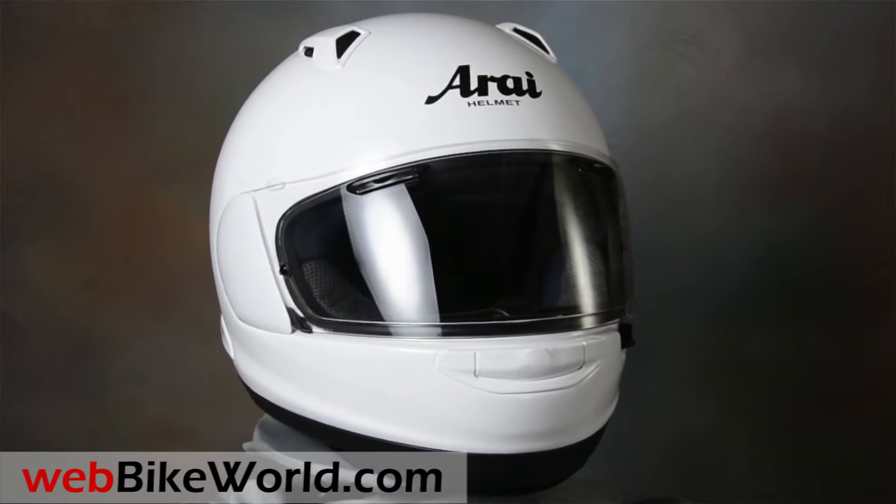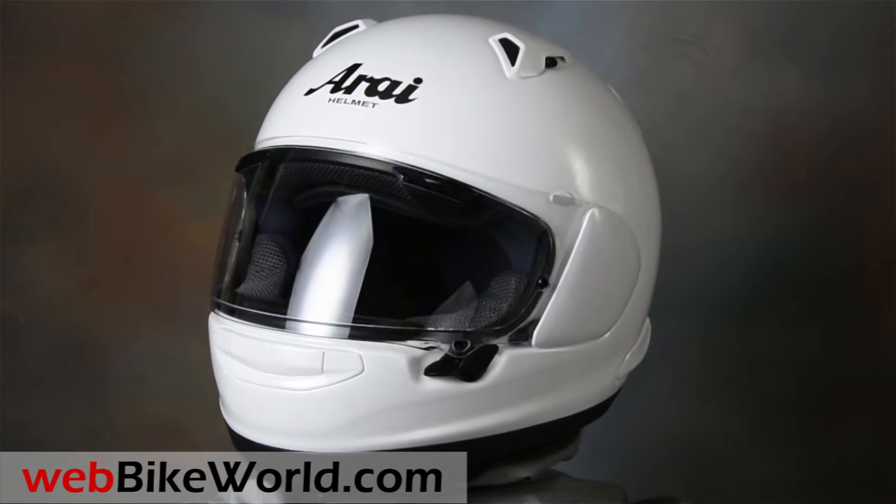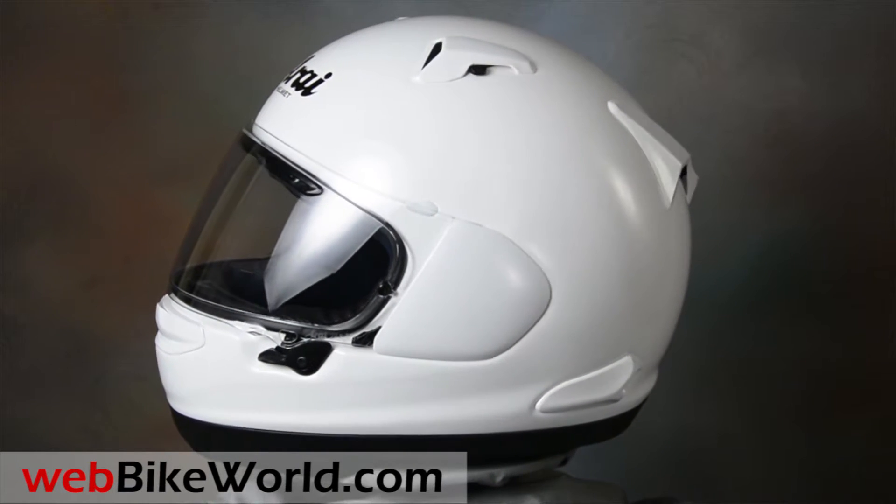Welcome to WebBikeWorld.com. This is a quick look at the new Arai Quantum X motorcycle helmet. For the full review, photos, and all the details, please visit WebBikeWorld.com.